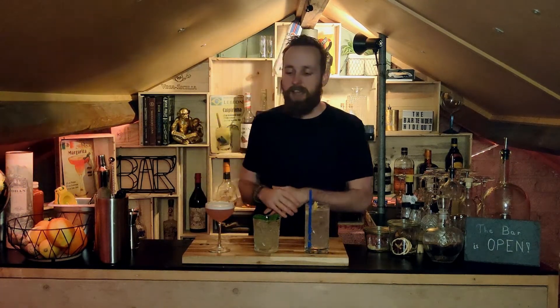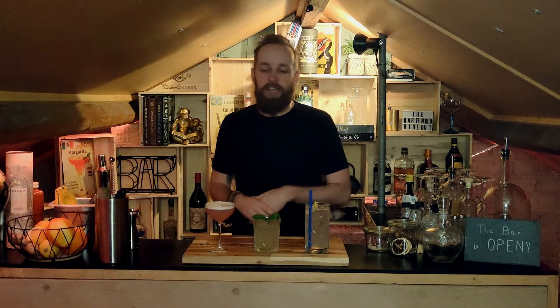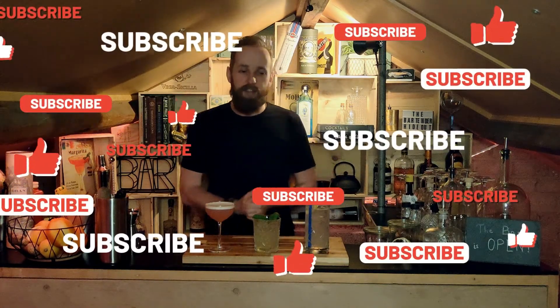So there you have it guys — three amazing, cheap, and easy gin cocktails. I hope you'll be making any of these at home really soon, whether you're stuck at home during lockdown or celebrating during Christmas or any other holidays. Make sure to post a comment and tell us what you think of the videos, make sure to like and subscribe, and tune in next week for a new episode. See you guys.